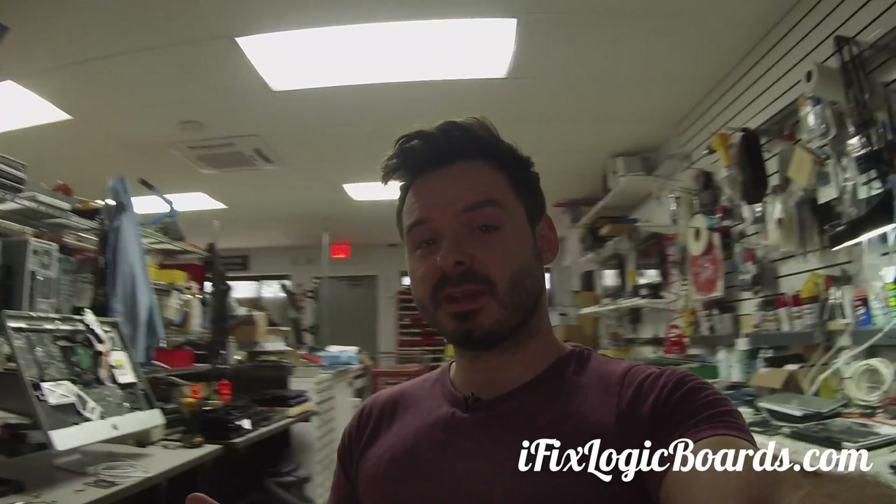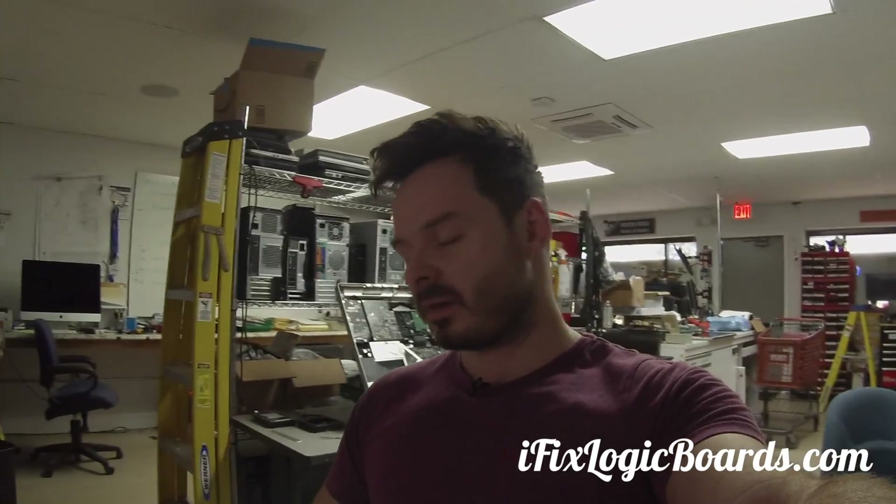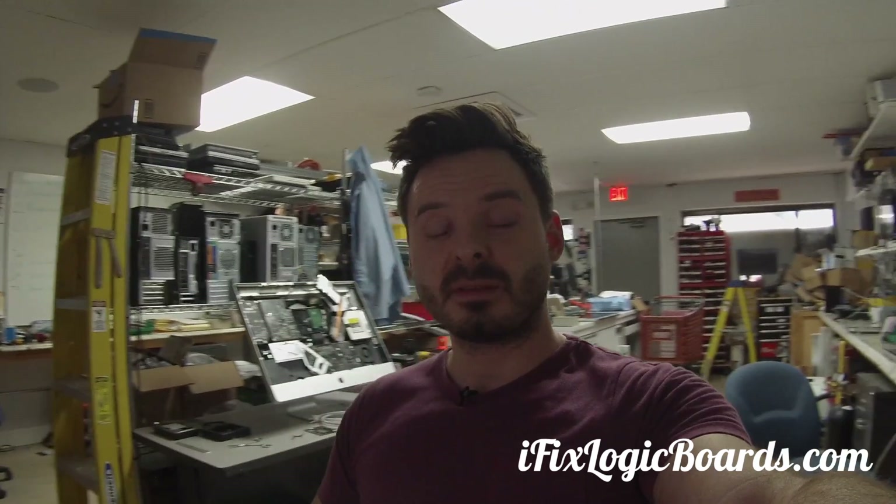So this was a successful repair! If you have any issues like that, I can change the connector — go to ifixlogicboards.com. If you have any questions, leave a comment, subscribe to the channel, and I'll catch you later in the next video.